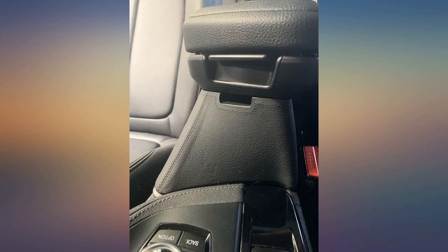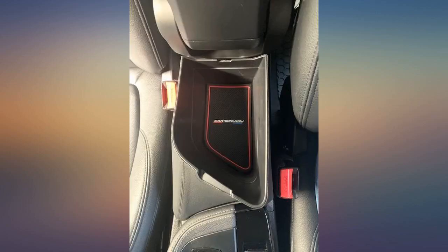OEM look and feel. All the way extremely happy with this addition. Quality is very impressive — doesn't look cheap at all.